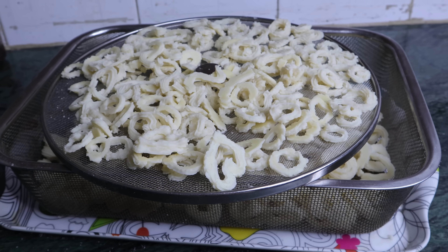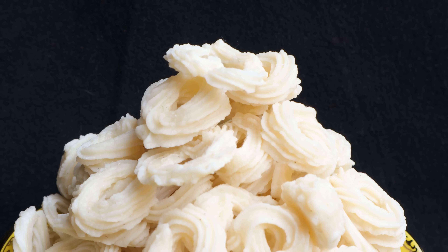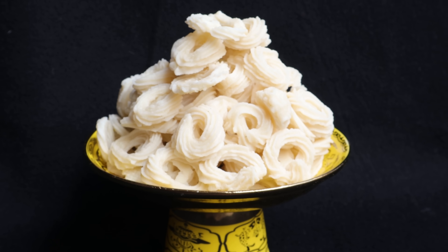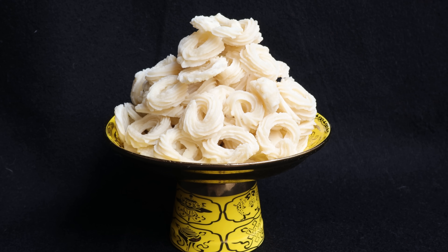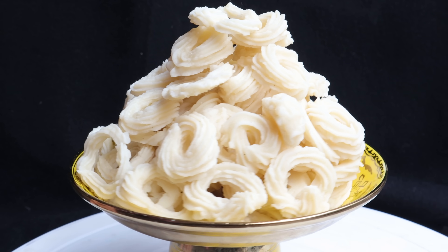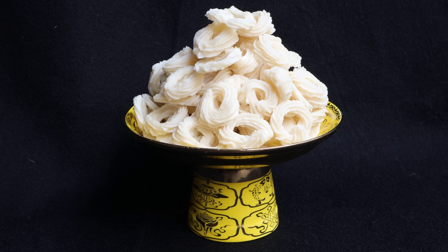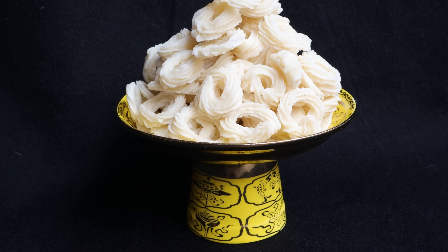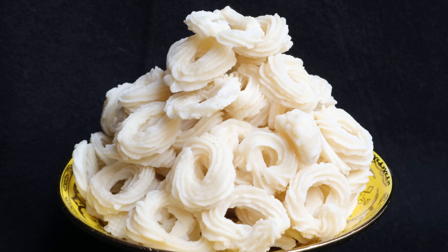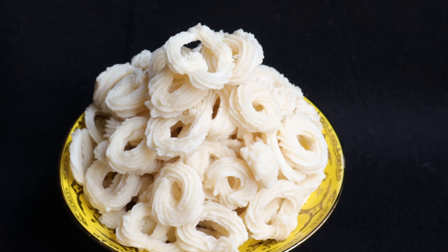If this recipe is helpful, please share it with your family and friends. That is it for today's recipe. Thank you so much for watching my video. We will see you in the next recipe. Bye-bye. I have also made a previous video, so you can check it out.